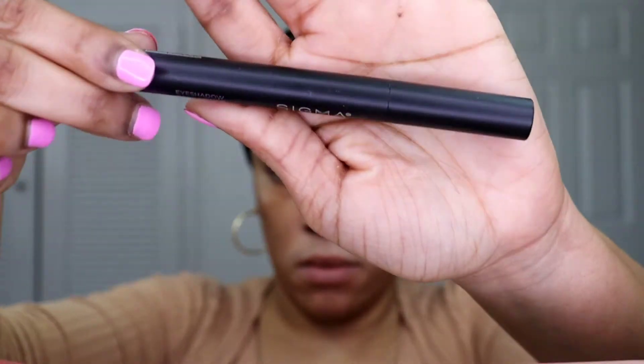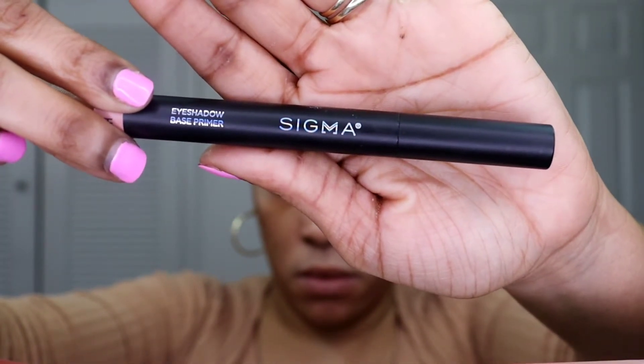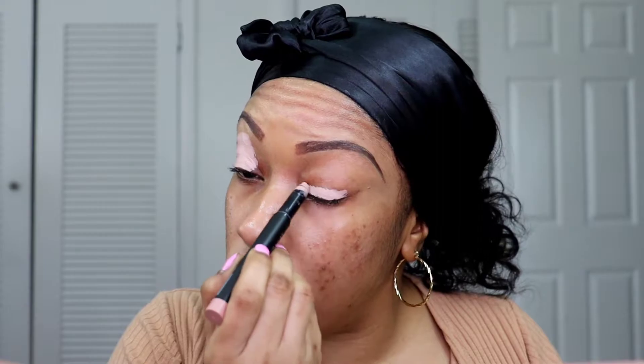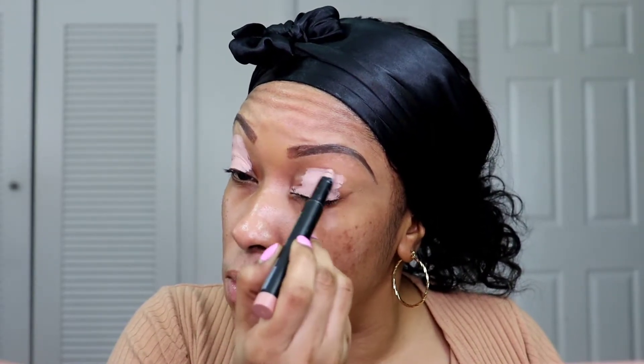Now what I'm going to be doing is taking this Sigma Eye Primer Base — I absolutely love it. It's in the shade Persuade. I'm basically going to put that on both of my eyelids, kind of midway up to my brow bone, and then go ahead and get a brush and blend it out.